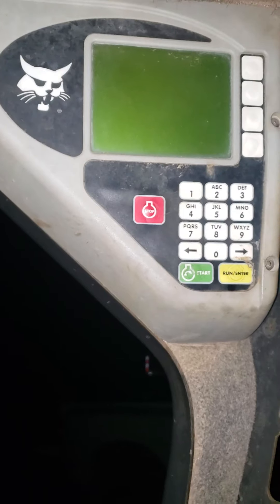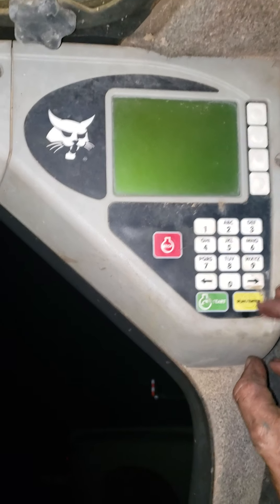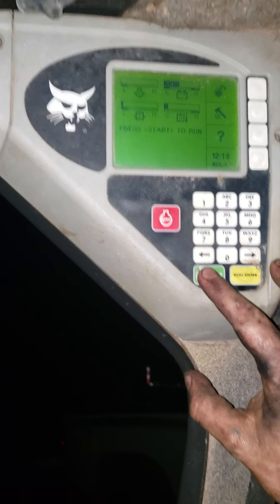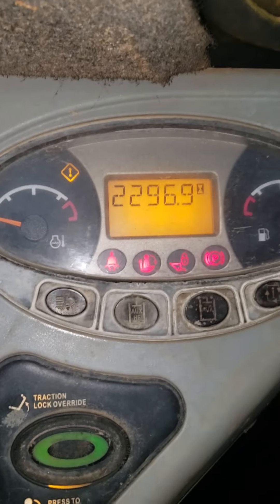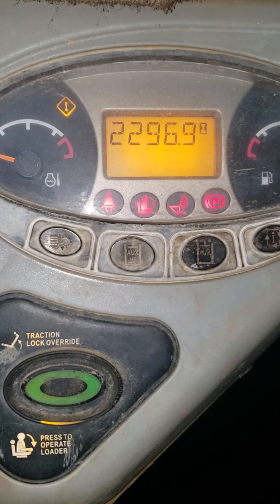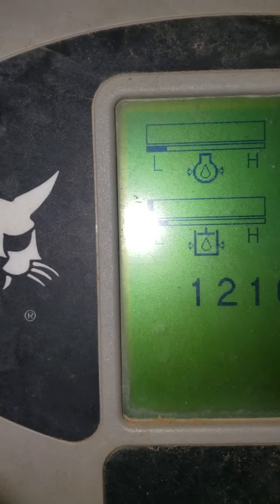I didn't hook up the hydraulic pump yet — the belt's off — but I just want to see how the motor is going to run, so go ahead and try it out. Seems to be running pretty good. It will throw a code saying the oil pressure sensor is not working. There it is — you can see it's not reading much oil pressure.